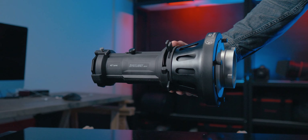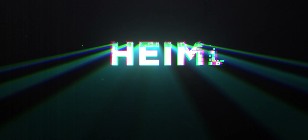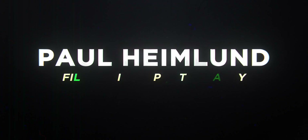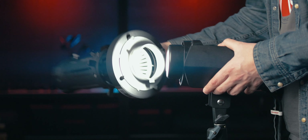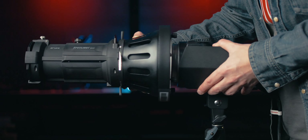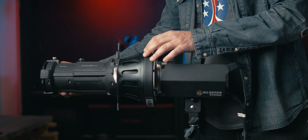Here's how you can improve your videos and photography using the iFootage 40-degree projector lens. I'll show you how you can shape the light, create amazing backgrounds, and where to use it in general. Very briefly, if you don't know what a projector lens or a spotlight mount is, it's basically like putting a lens in front of your light, similarly to a camera lens, where you can adjust the focus.